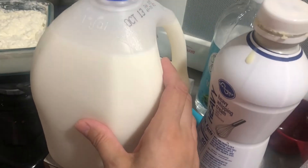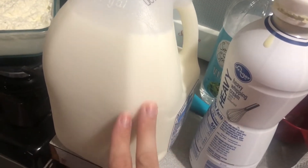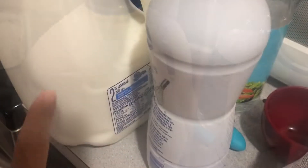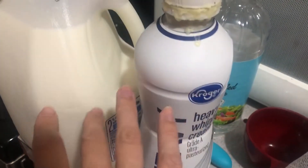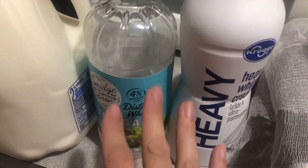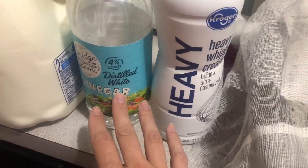First, you'll need some milk — not skim milk or 1%, at least 2%, but preferably whole milk. Raw unpasteurized milk is best, but that might be hard to get your hands on. I'm using 2% right now, so I'm going to supplement that with some heavy whipping cream, because it's the fat that's going to separate into the curds and turn into the cheese that you want. Low fat or no fat milk — don't use that. And then you're going to need some vinegar. This is going to provide the acid that's going to help the milk to separate into cheese and whey. I've tried it with lemon juice and I found that regular white vinegar works better.